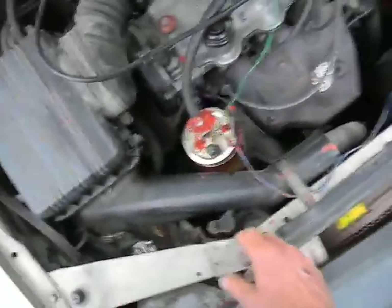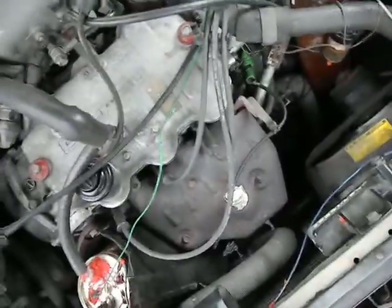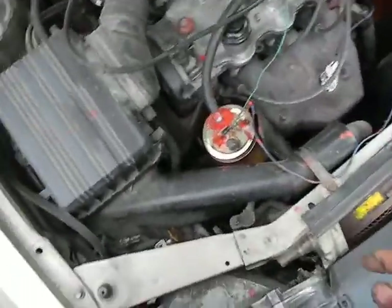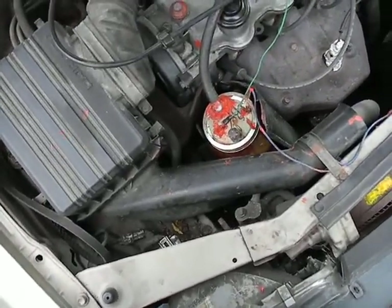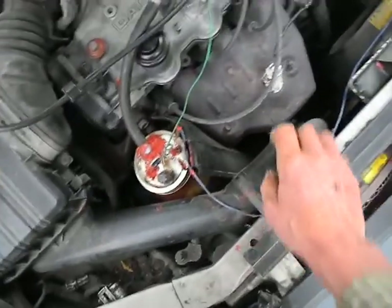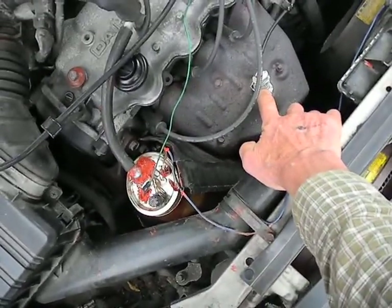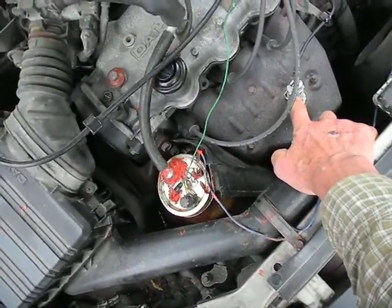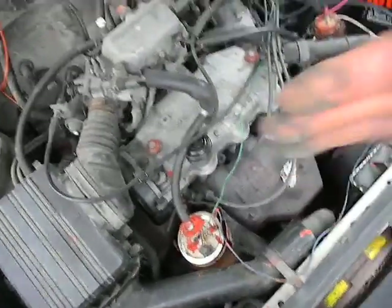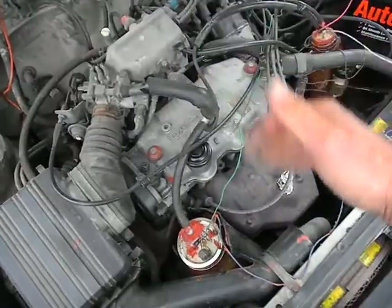Basically, the electrolyzer is just these two terminals in water — electrolysis producing agua y hidrogeno. It produces the gas. The gas explodes on contact. And this is the oxygen sensor — I put that on there. It makes it heat up a little more, so the computer thinks it's running hotter, so it gives it less fuel.